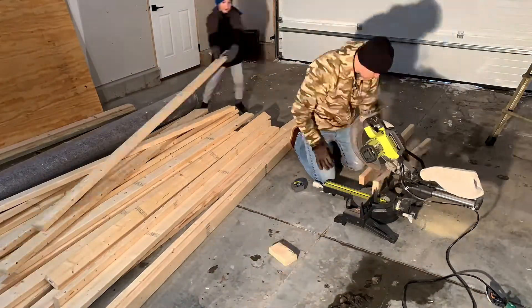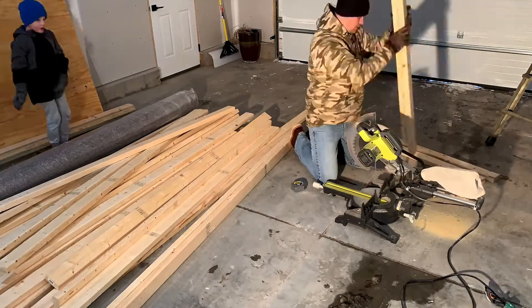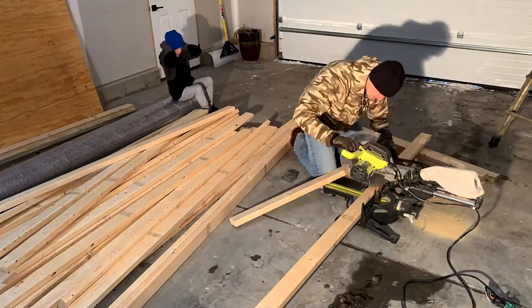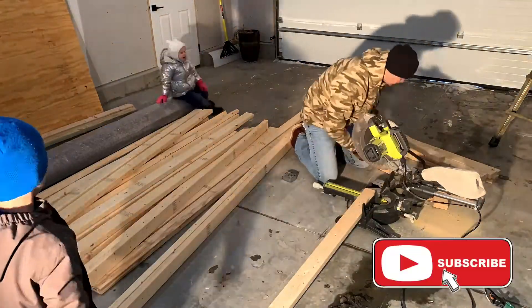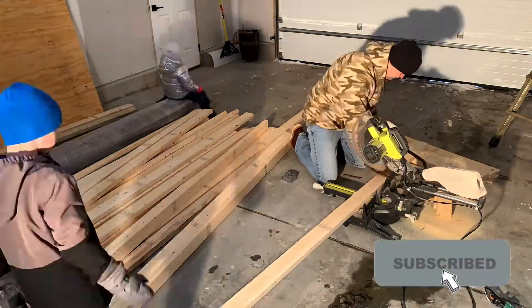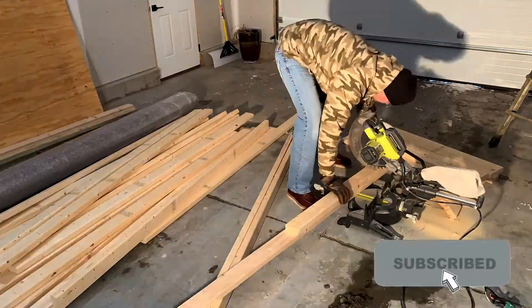The first thing I do here is cut all the cross pieces for the frames of my shelves. Each piece is cut to three feet and nine inches. If you want to give yourself a little extra wiggle room you could add a quarter of an inch or maybe a half an inch — that'll make getting the plywood onto the shelf frame a little bit easier.